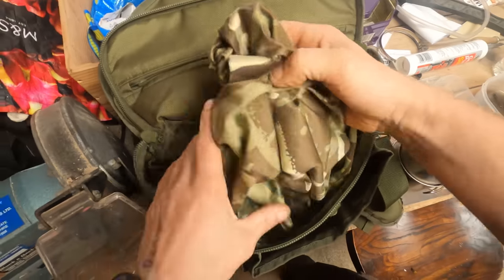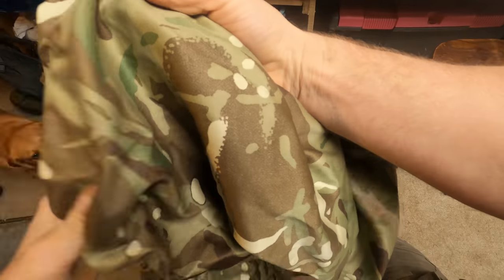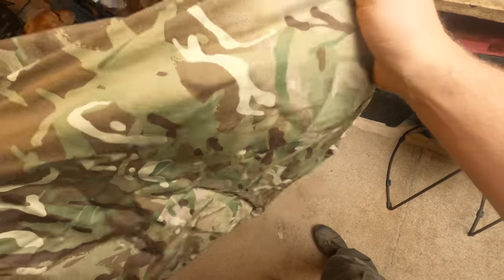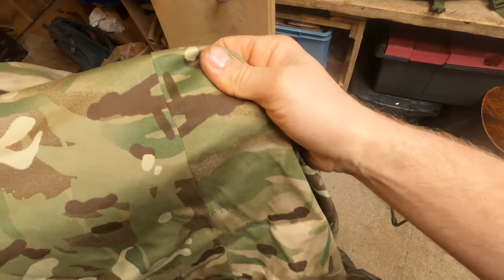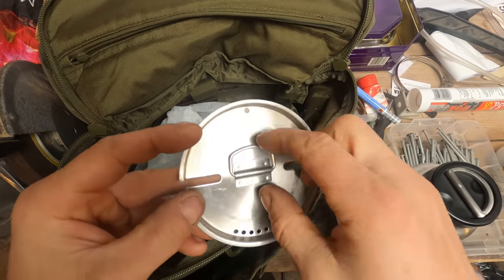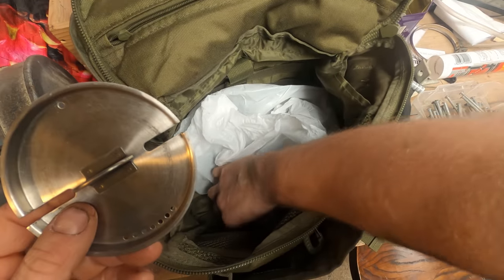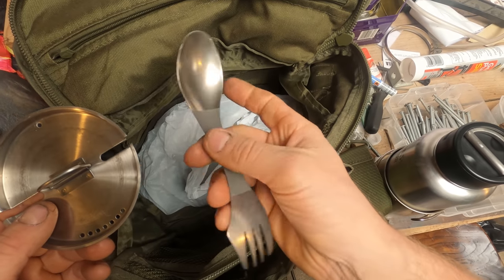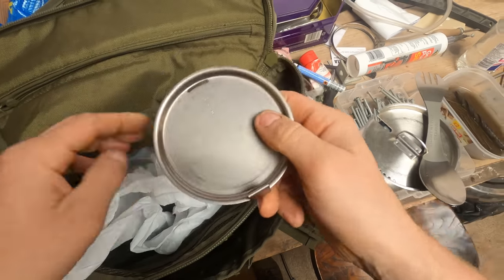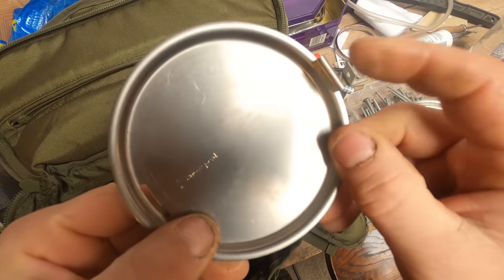We've got a Bergen cover - a small British military MTP daysack cover. It's not particularly waterproof but it's a cover and it'll break up the shape of your bag. We've got a lid which goes with the cook set, with holes drilled out and slots for spoons - very well thought through. There's a racing spork - titanium, like my fire spork. And then another spork or spoon cover with a little tab on the end.